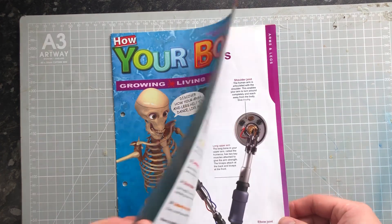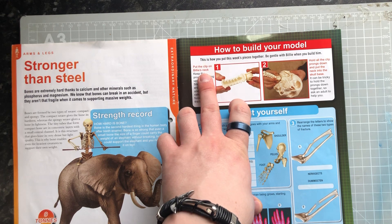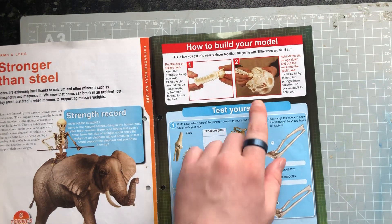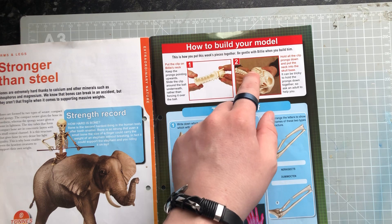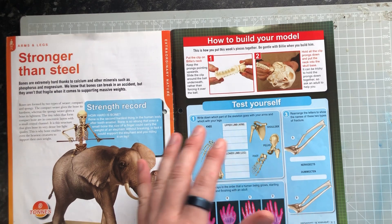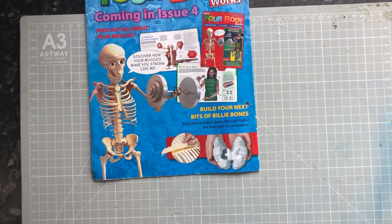In this issue, we'll skip right to the back because that's where your instructions are. We are going to be putting the clip on Billy's neck — there's a little clip that goes around the ball socket which makes your skull move — and then putting the socket with the circle clip into the skull itself. Quite easy assembly there.